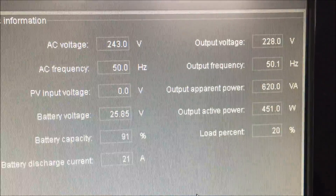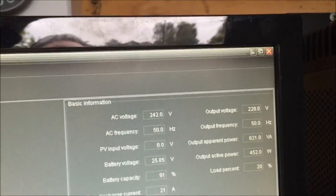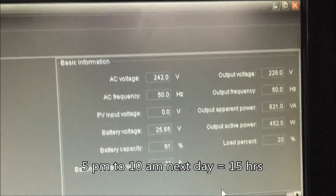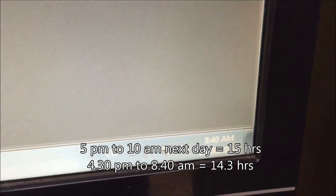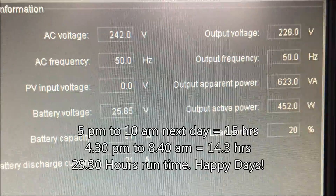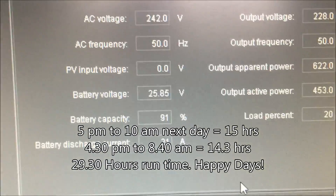This is the second night in a row that we've used this inverter. I used it the night before last between 5 o'clock in the evening and 10 o'clock the next morning, and then from 4:30 yesterday morning till 8:40 now. We still have 25.85 volts in the batteries with a 453 watt load.